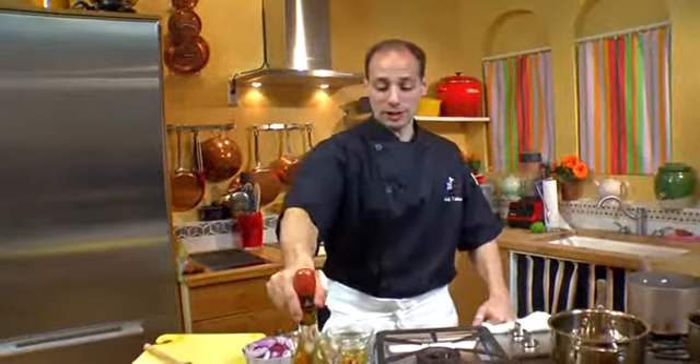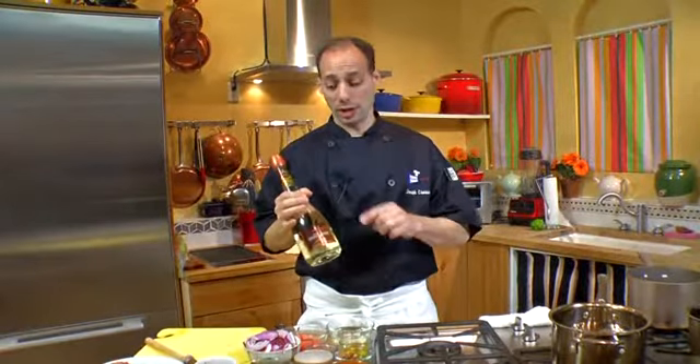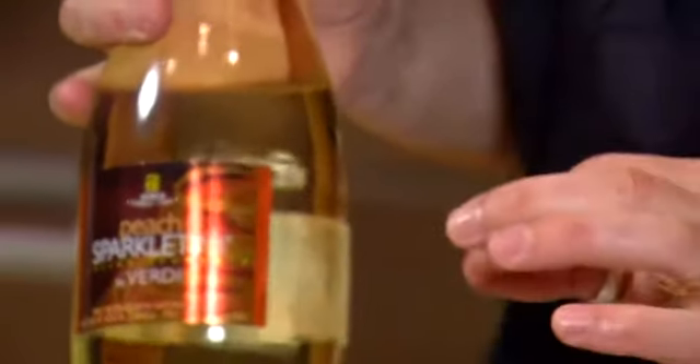Hi, I'm Chef Joseph Manero with Taste This TV. Today we're going to be talking about a Sparkling Tini that is my favorite, and we're talking about Verdi — Verdi Sparkling Tini. This flavor is their Classic Peach, one of my signature favorite dishes.